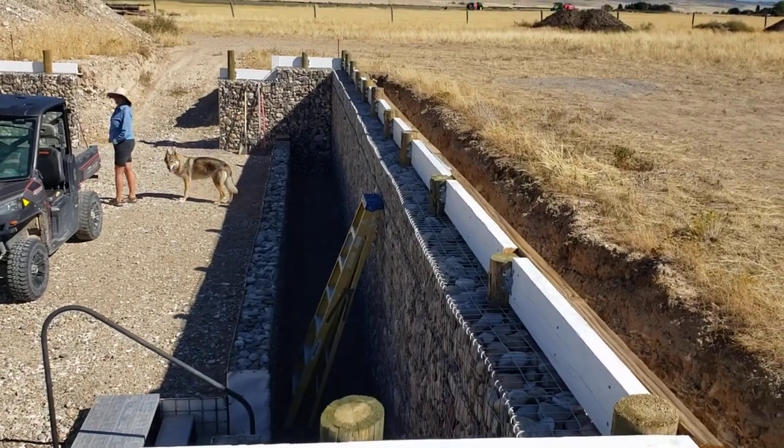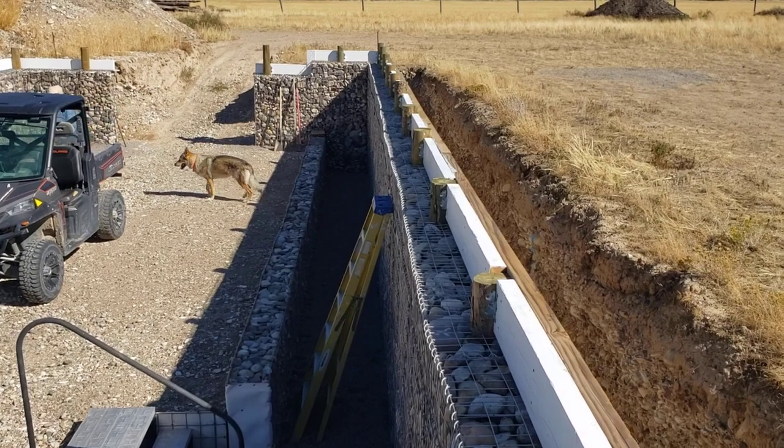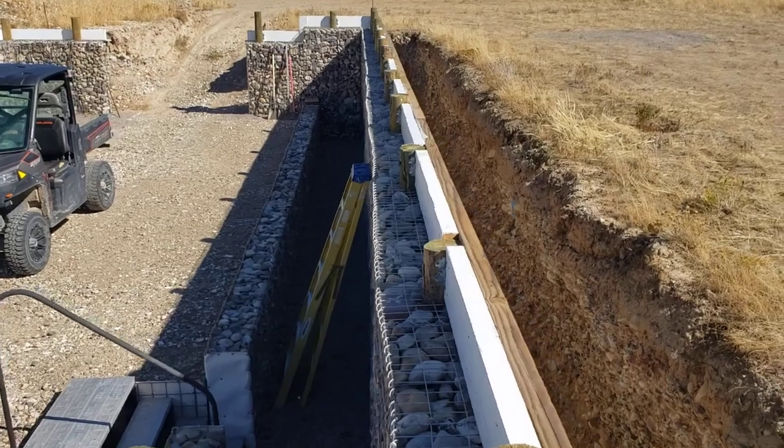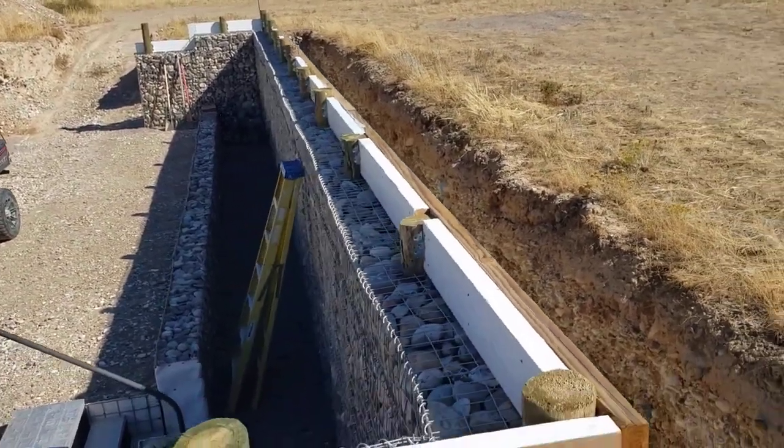Hello there. We're doing an update on our Wallapini. It's September 24, 2022. As you can see, we're putting stringers across these poles, posts, that the gabion walls are built around.